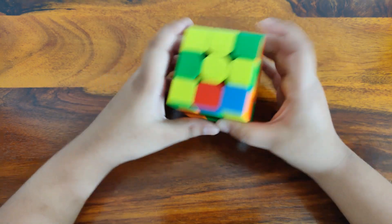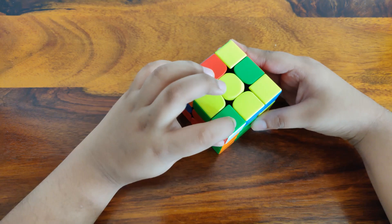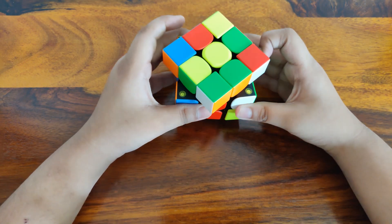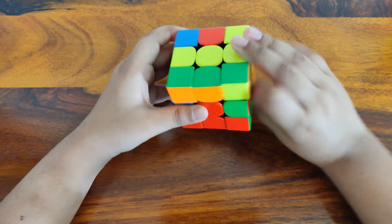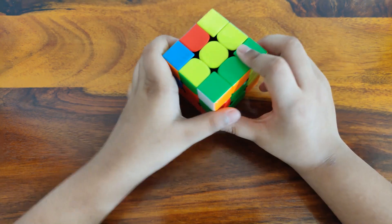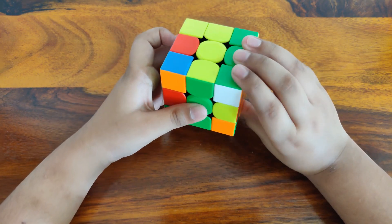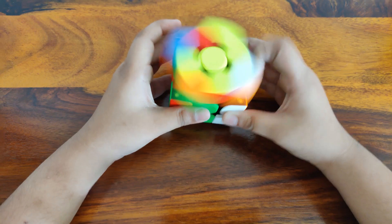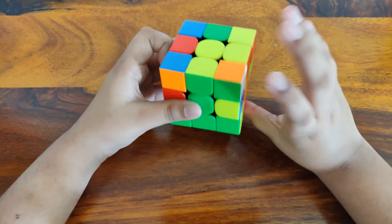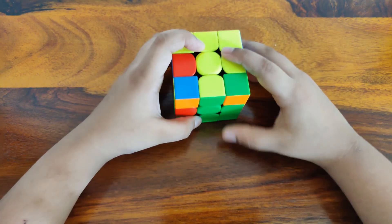The next one is the white, red and green corner piece. Insert it with R, U, R', U' until it's in — it got in on the first try. And for the last and final corner: R, U, R', U' — and now you can see the first layer is solved. Bye.